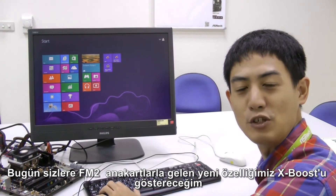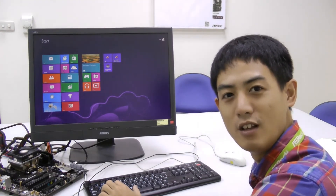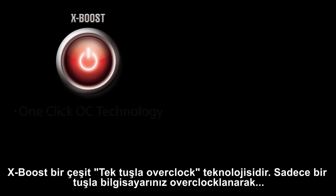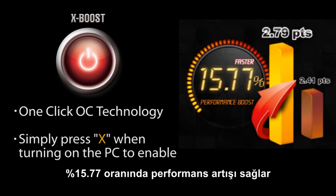I want to show you a new feature on our FM2 motherboards called XBoost. XBoost is sort of like a one-click overclocking technology. With just one click, your computer will be overclocked and will get up to a maximum 15.77% performance boost.